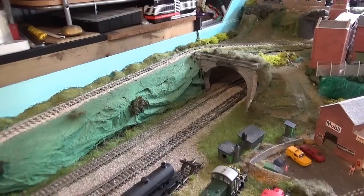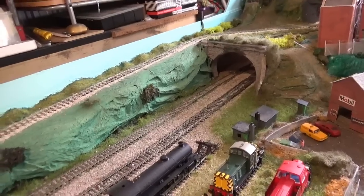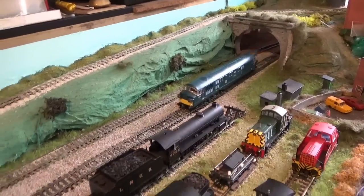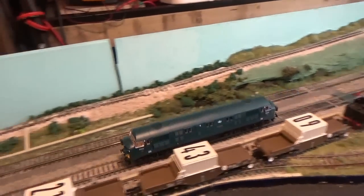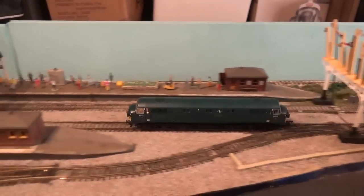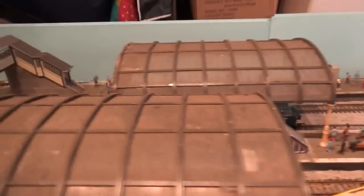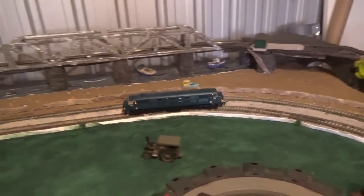Now we come to the running performance for the North British warship. As you can see this is a smooth runner - no horrible grinding noises, no motor burning out, or stuttering movement. It's a smooth runner and it runs exactly how it should straight from the box.